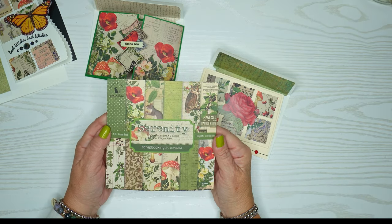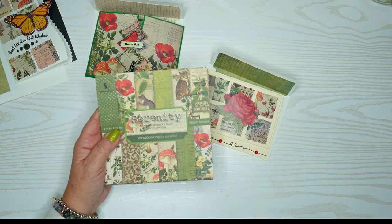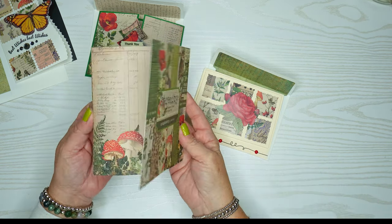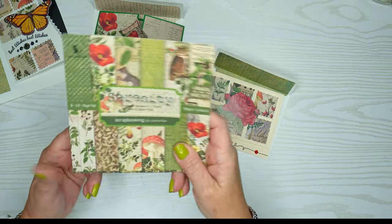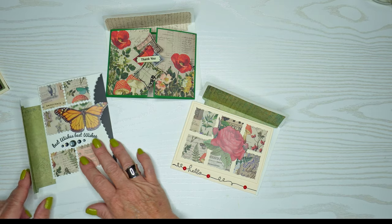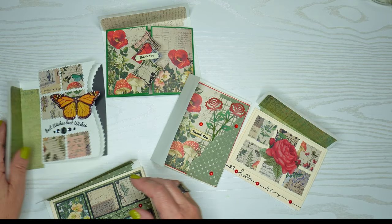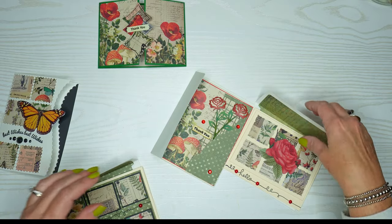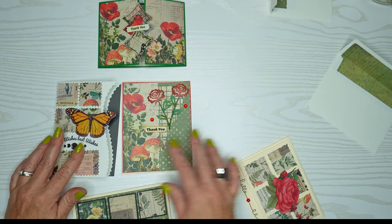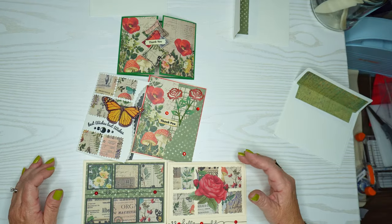This BLEDs Serenity brand paper has so many different designs — I really like it. I'll link it in the description box below so you can purchase it on Amazon. I don't make many videos where I make this many cards in one video — it took me a good few hours, but I cut it down so you could see them all. Here are my five cards with their coordinating envelopes.